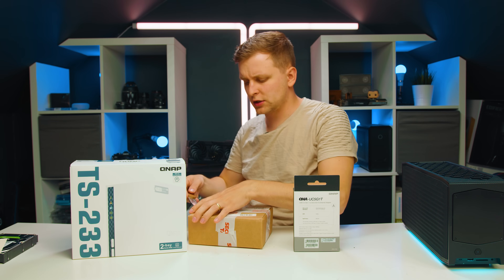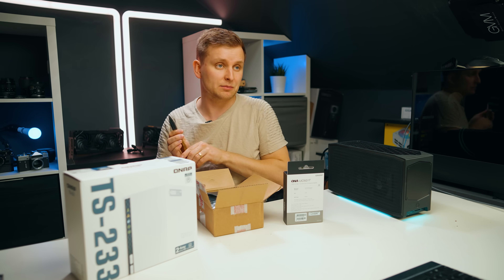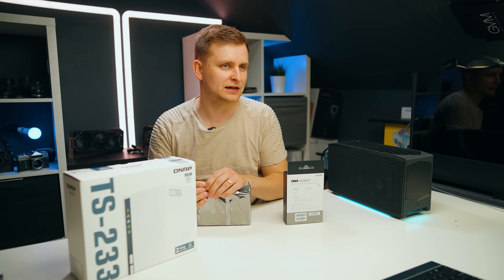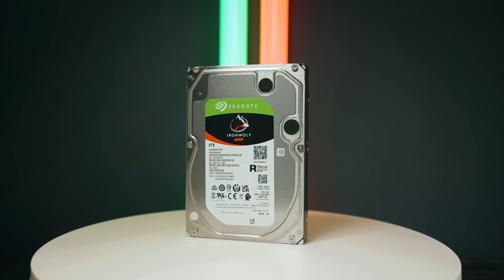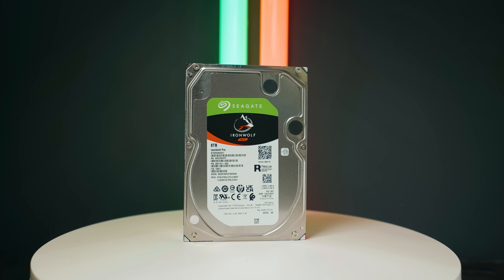First of all, thanks to QNAP for sending this out, and thanks to Seagate for sending these two hard drives to actually make this NAS work so we can check out how fast they are. We have one of the best NAS drives available — these are the Seagate Iron Wolf Pro 8TB NAS hard drives.